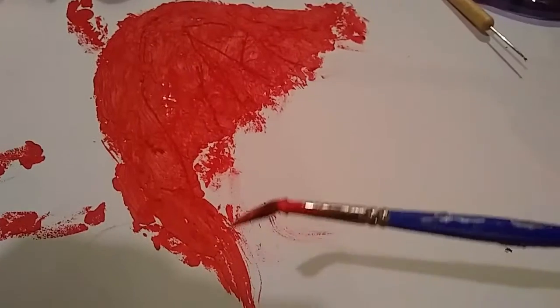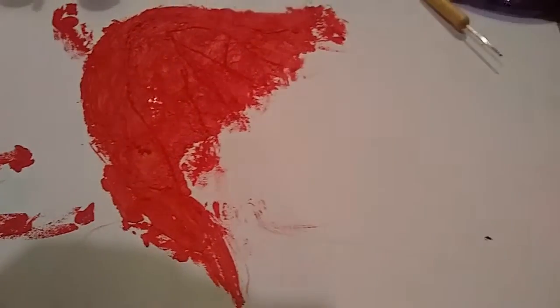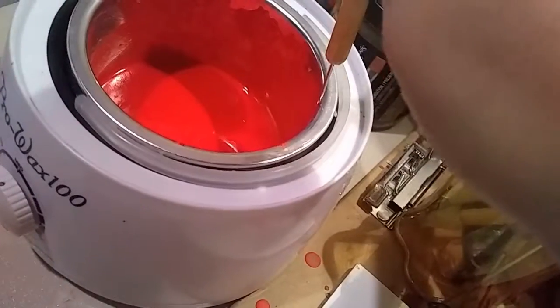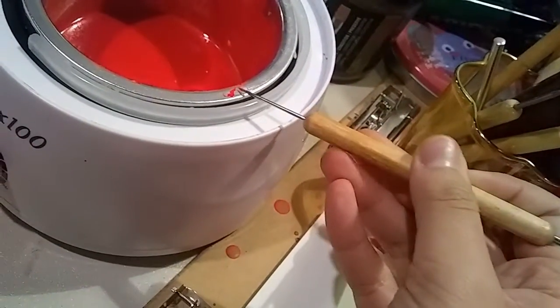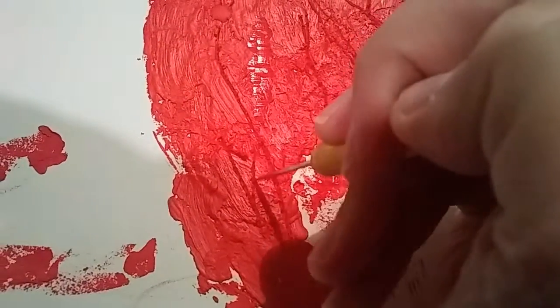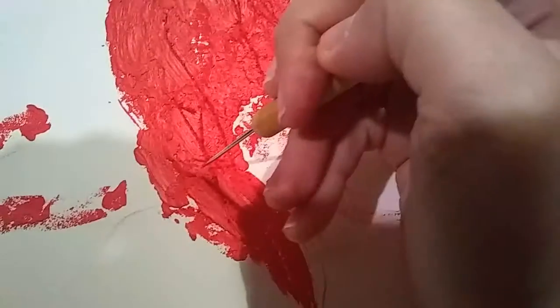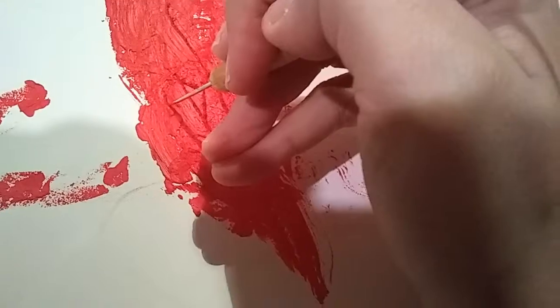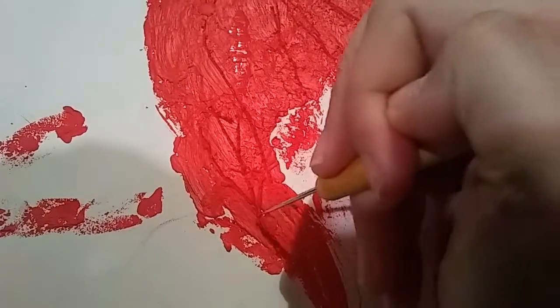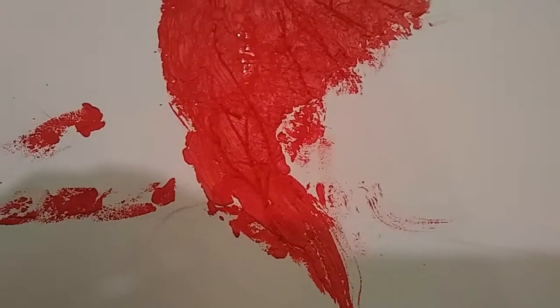That brush is just going to be a designated encaustics brush for the rest of its life, and it's for the better. Since I don't have any heated instruments right now, I'm going to heat the tool a bit because it makes it easier to scratch out designs in the wax when your tool is heated up a little. And of course you always want to practice safety precautions around hot wax — or hot anything. Trust me, it doesn't feel good — it is no bueno.